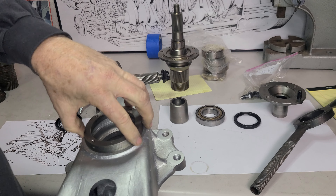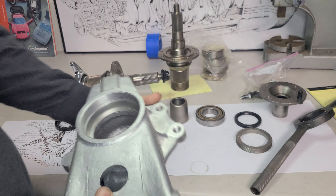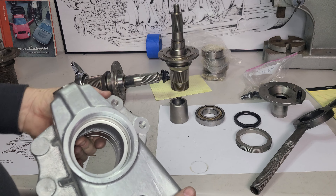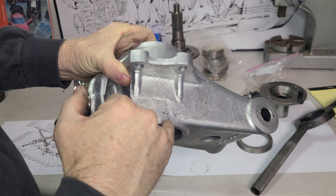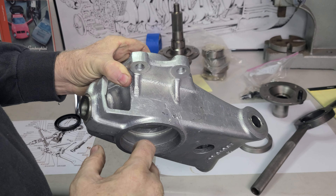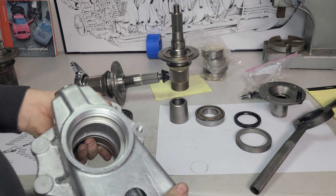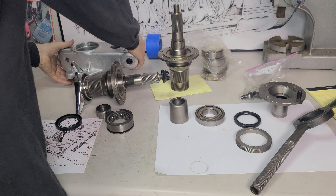We have this ring that we put our tension into all the bearings. First thing you need to do: clean it up before you take it apart, get this outside all cleaned up. You're going to discover that there's a set screw right here — this has to come out. It's the first thing to do. If you don't, you're going to break a tool, definitely break a tool.